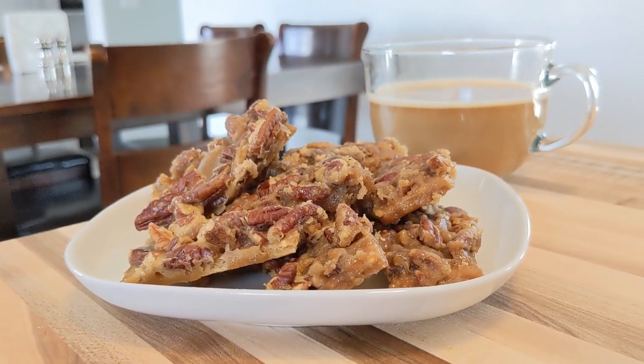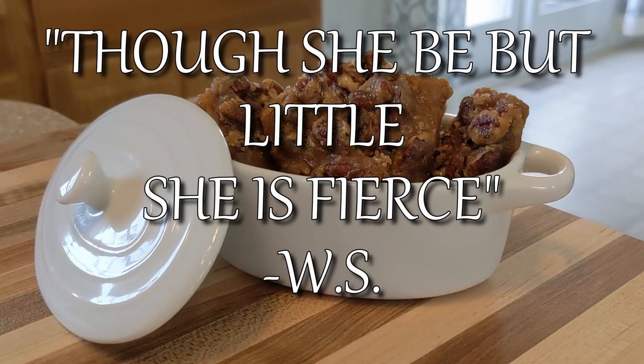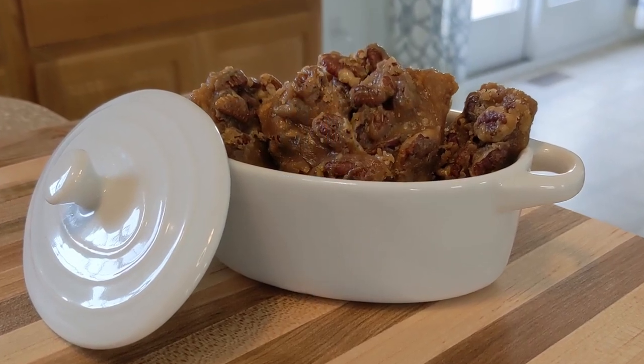I love this quote by William Shakespeare: 'Though she be but little, she is fierce.' Thank you so much for taking the time to watch my video.